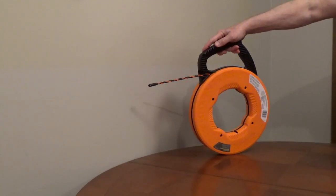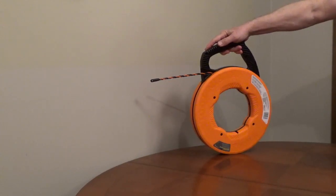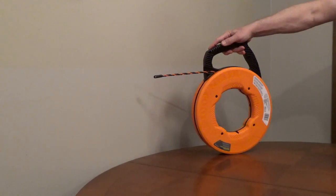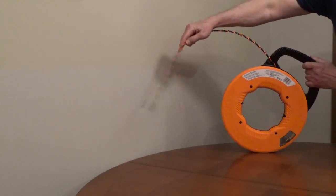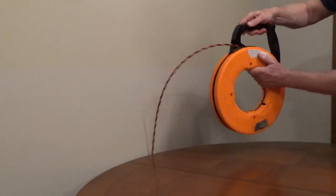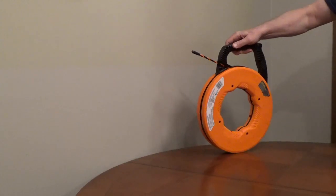The triple strand design increases the strength and durability. It's four times more flexible than fiberglass and eight times more flexible than steel, to get around difficult corners and joints. The impact-resistant case is low friction, and the opening is angled to provide a smooth payout and retraction.